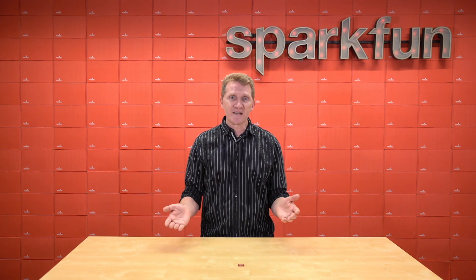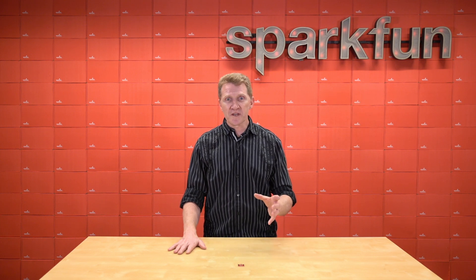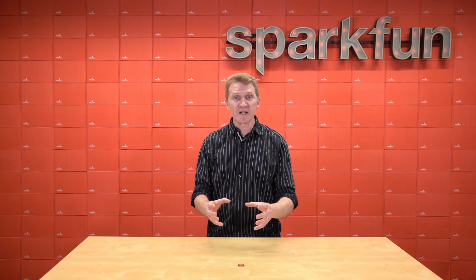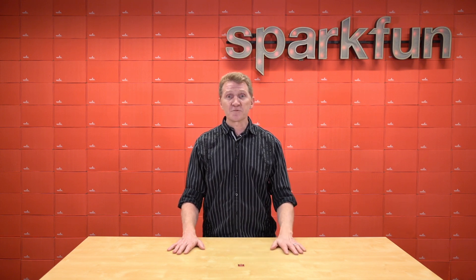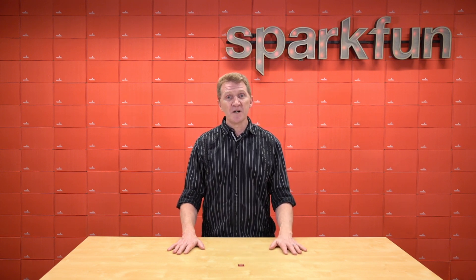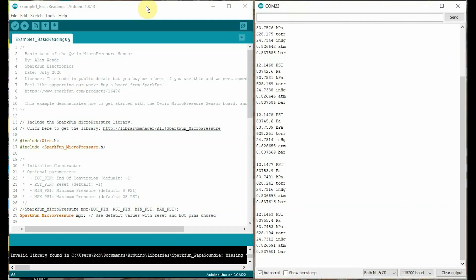Of course, our products aren't meant to diagnose or treat any medical conditions, but it's really cool to know that that's the direction in which this product is geared. Now, by default, this sensor outputs its readings in pounds per square inch, but we've written a library to easily allow you to convert that to Pascal, kilopascal, bar, torr, inches of mercury, and atmospheres.